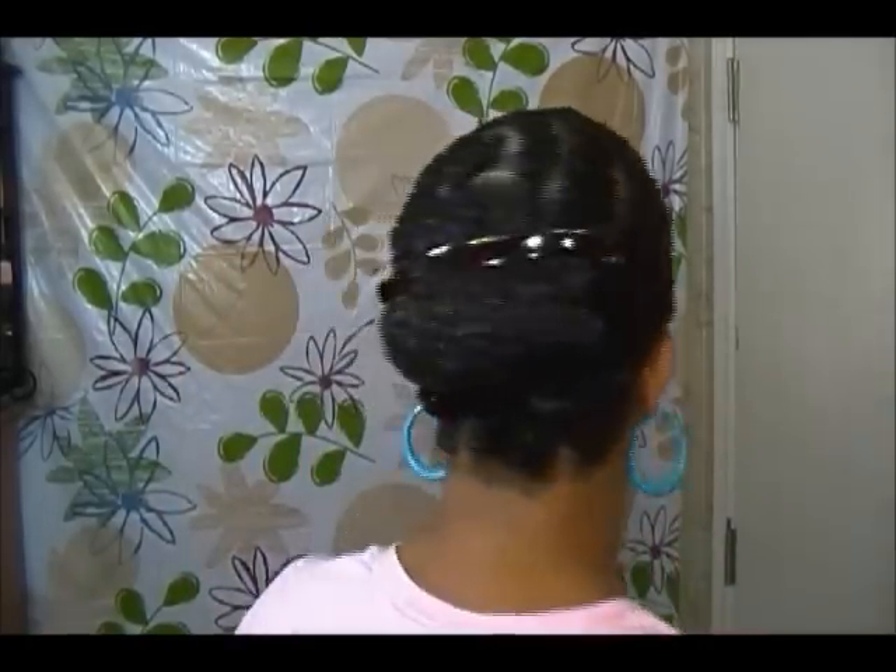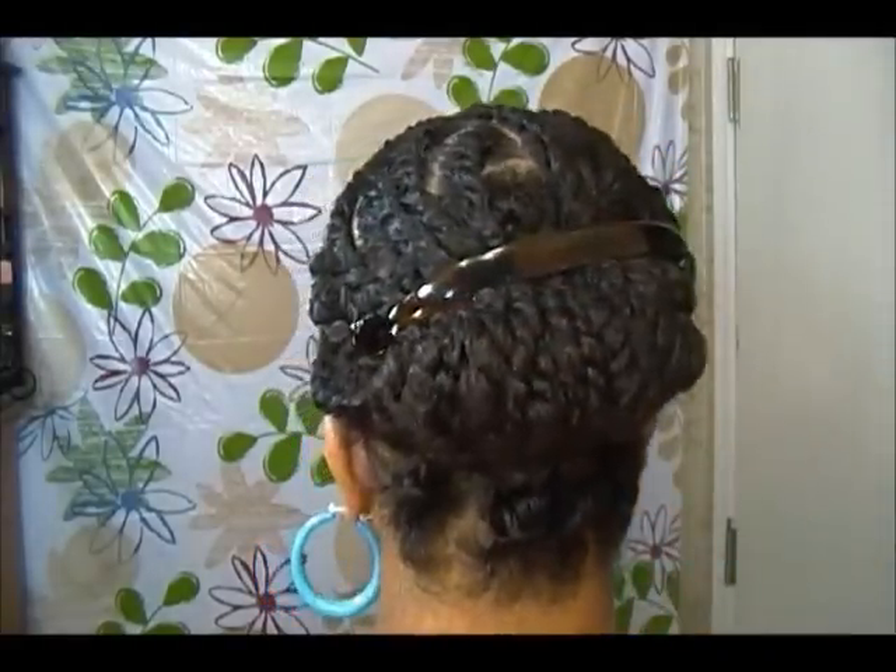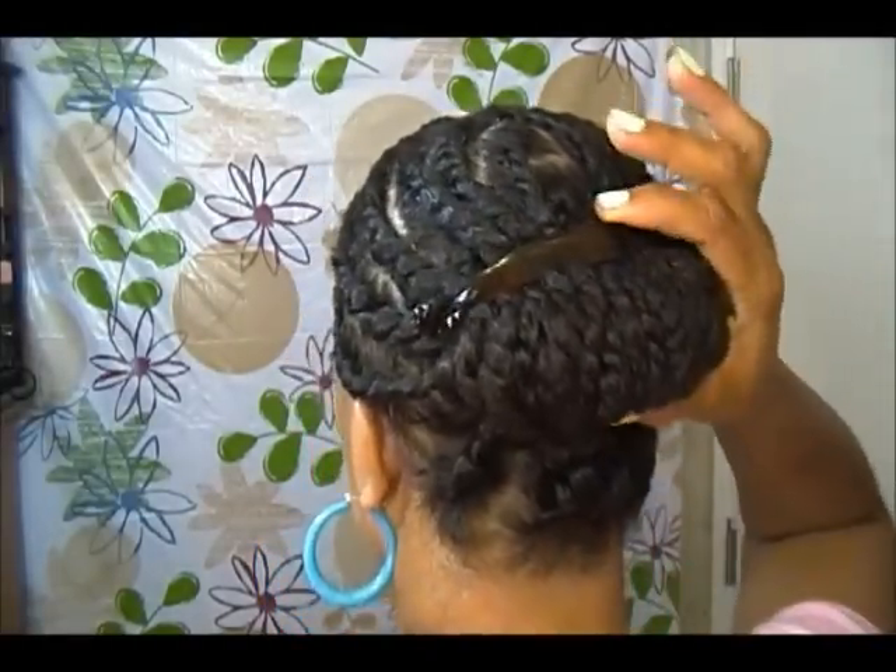Hi guys, it's Miss Roosevelt. I saw a video that Spark Wisdom did a few days ago where she showed a protective style — she does two strand twists all over her head and then pulls them back in a banana clip. I was like, whoa, that's a really cool style! So I decided to jazz it up a little bit. I did some flat twists in the front and single two strand twists in the back with a banana clip. This is a super easy protective style, so stay tuned to see how I accomplish this style.